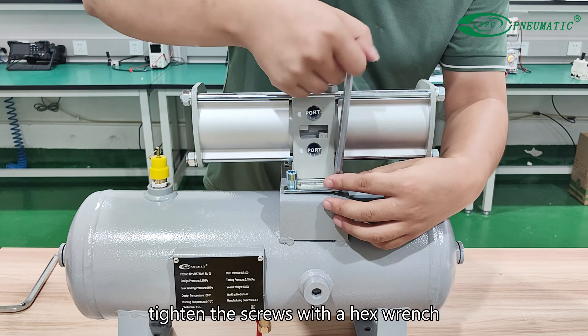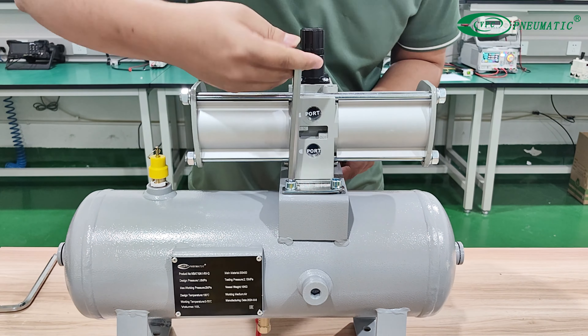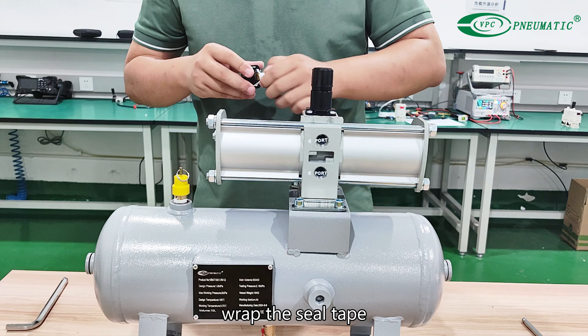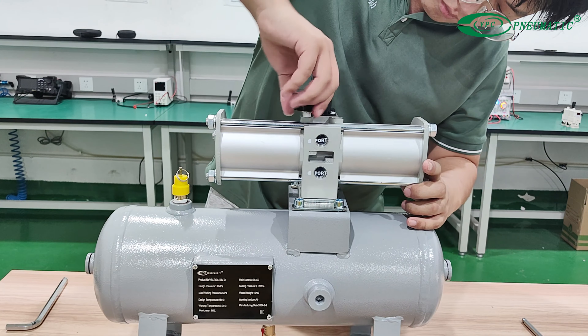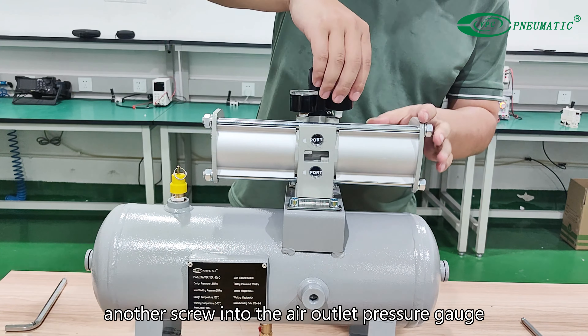Tighten the screws with a hex wrench. Take out the pressure gauge, wrap seal tape around the screw, and install the top air inlet pressure gauge. Screw in the other pressure gauge into the air outlet port.